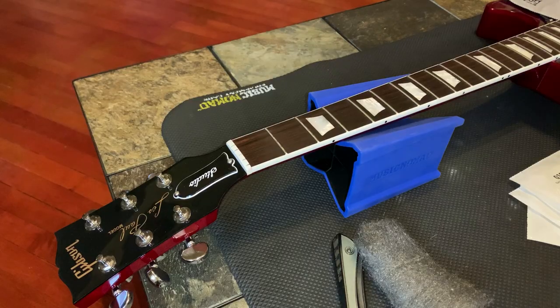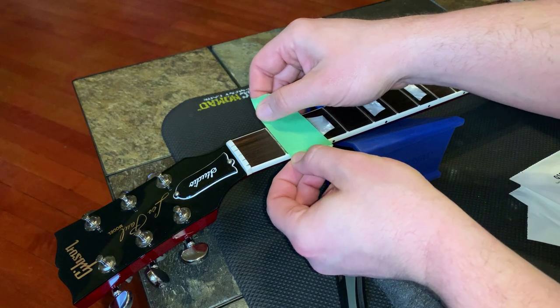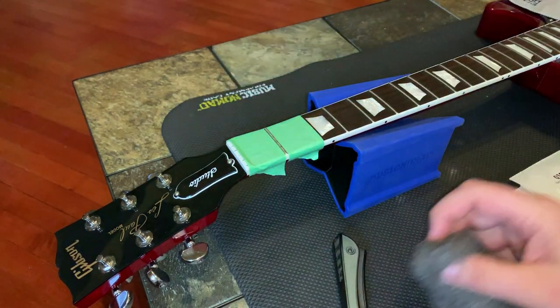I also like to cover it up with a cloth to really ensure it's protected. Now, if you've got a really nasty guitar, this is where you're going to use that single-sided razor blade to kind of scrape away. Don't use the corner of the razor blade — just nice and flat and scrape it away.